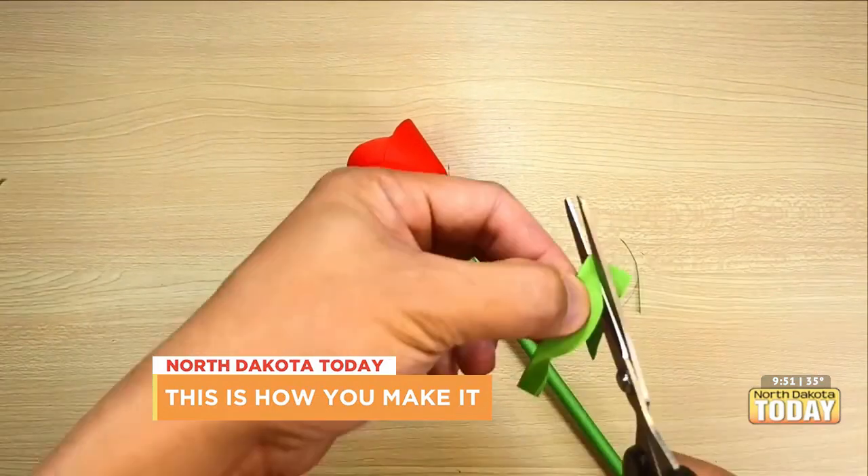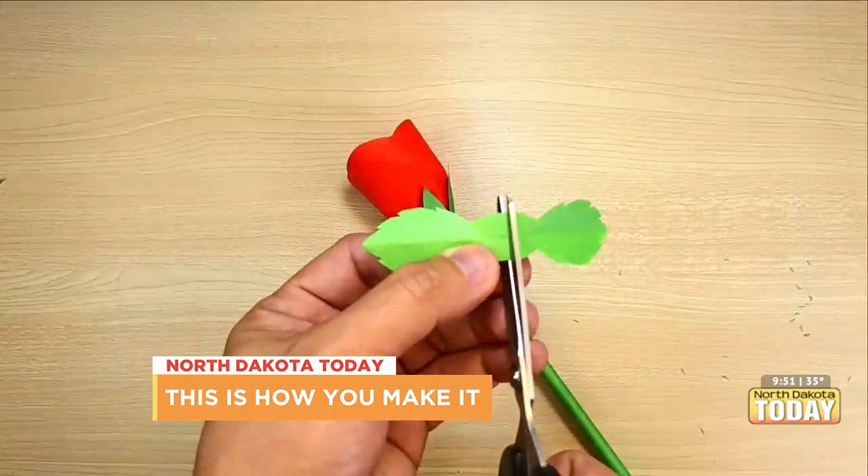I'm totally not supposed to say that. Go water your flowers. Anyway, you can start separating these.